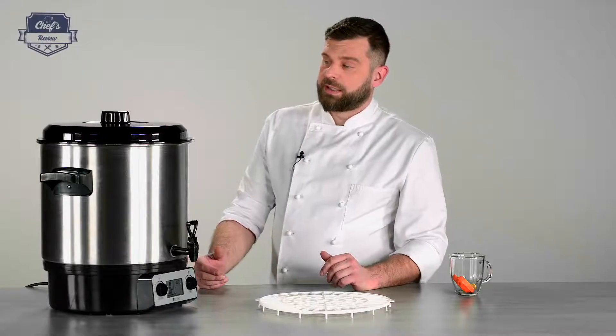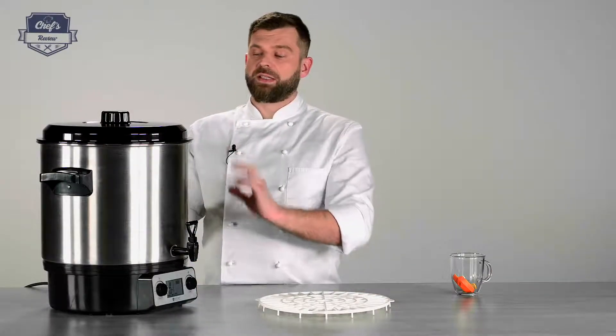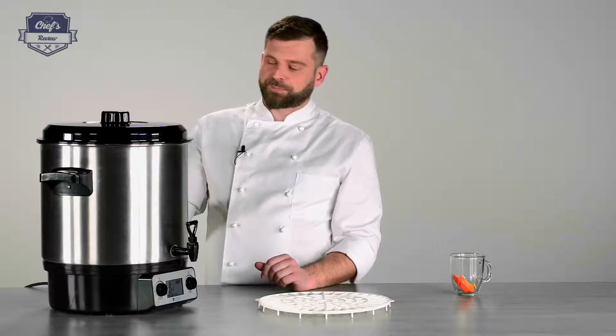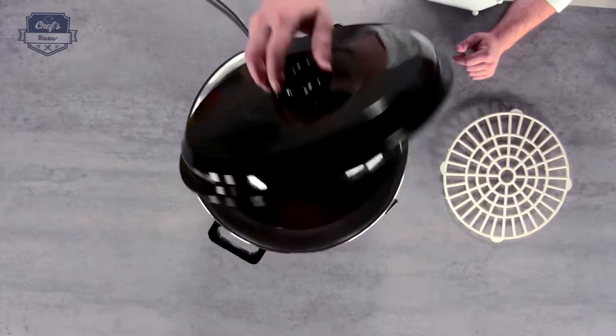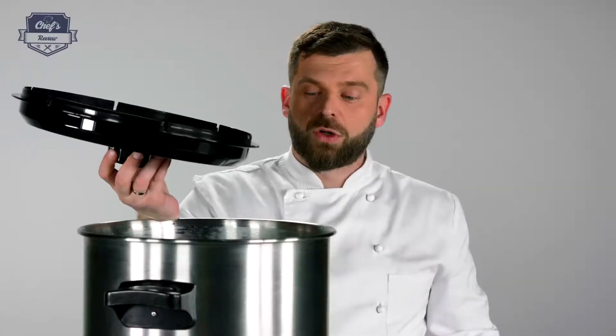Let me go through all the details. You have a 27-liter capacity, but an operational capacity of 20 liters. There is a marking inside, pressed into the metal, on the outside and inside as well, showing how much stock, broth, or wine you can pour inside.